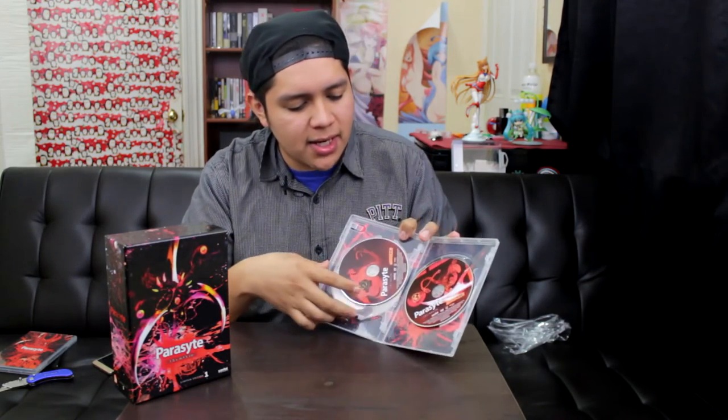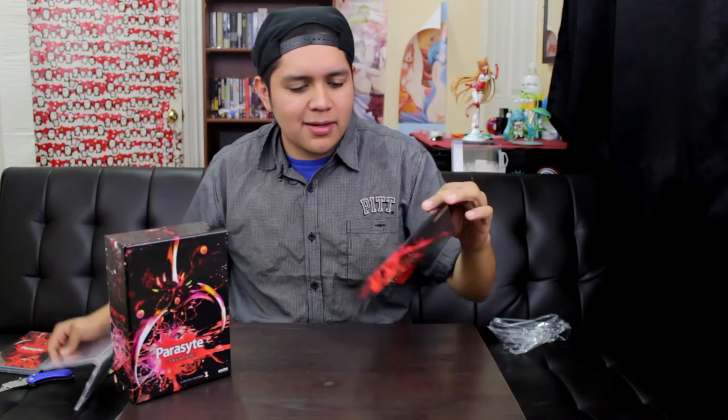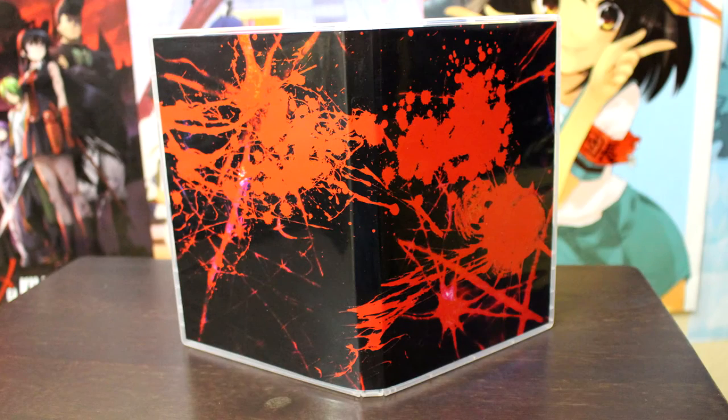Alright, the second box is the DVD box. And I'm actually surprised — the DVDs are actually really colorful too. They're not just like cheap printouts. They're really colorful and I enjoy them. Shinichi's in one of them talking to his hand. This is the back side of the DVD box and this is the front side.